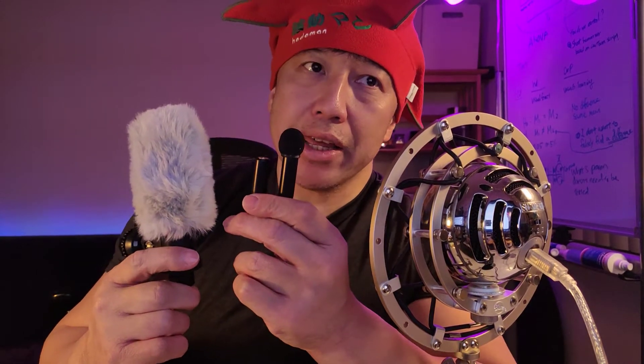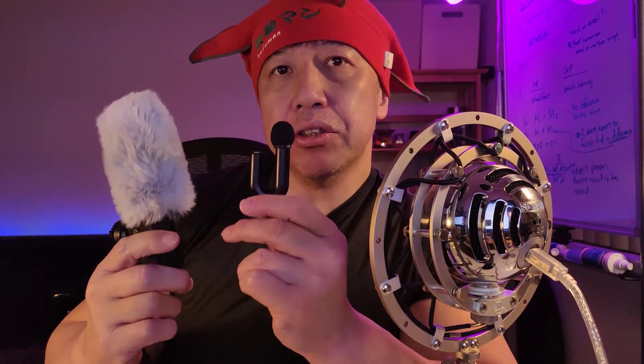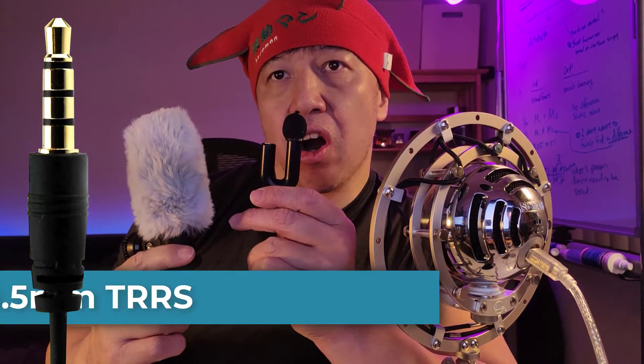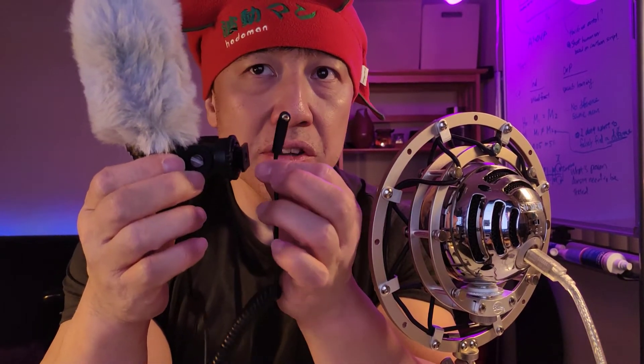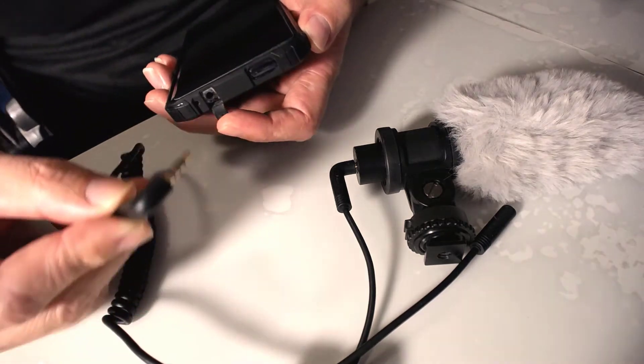I currently have three external microphones. These two have a 3.5 millimeter TRRS plug. This one is a USB microphone. If you want to connect this type of microphone, you can simply insert the 3.5 millimeter plug into the headphone jack of the phone.